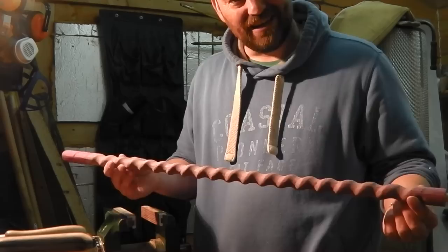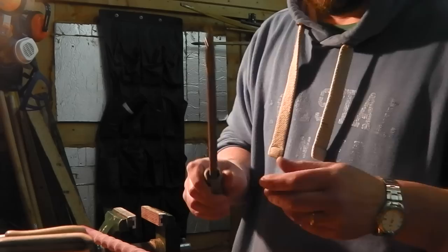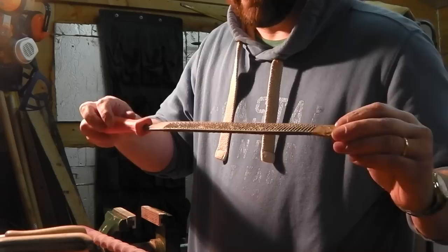Then comes the fun bit. I use a round rasp — here it is — and I then use this to follow the line, cutting all the way along. After I've done that I then use a half round rasp. This is very aggressive, and that gives you the hollows.